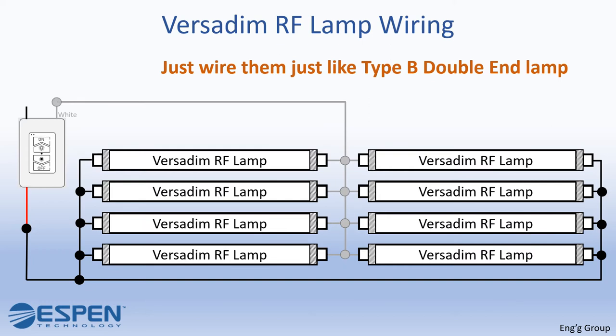Afterwards, connect them to the neutral of the AC source. Connect the black wire of the VersaDim RF wall charger to the line of the AC source. Now the wiring is complete. Do not forget to pair your remote afterwards so you can control your lights using your remote control.